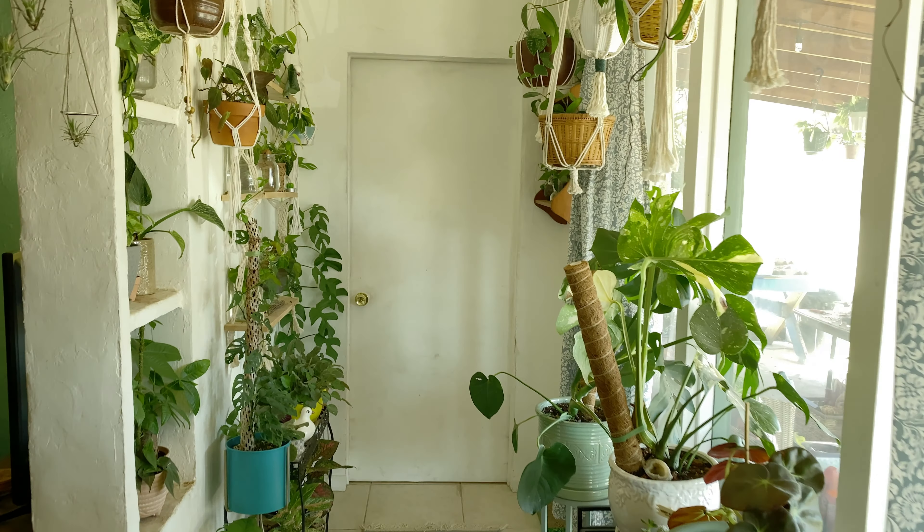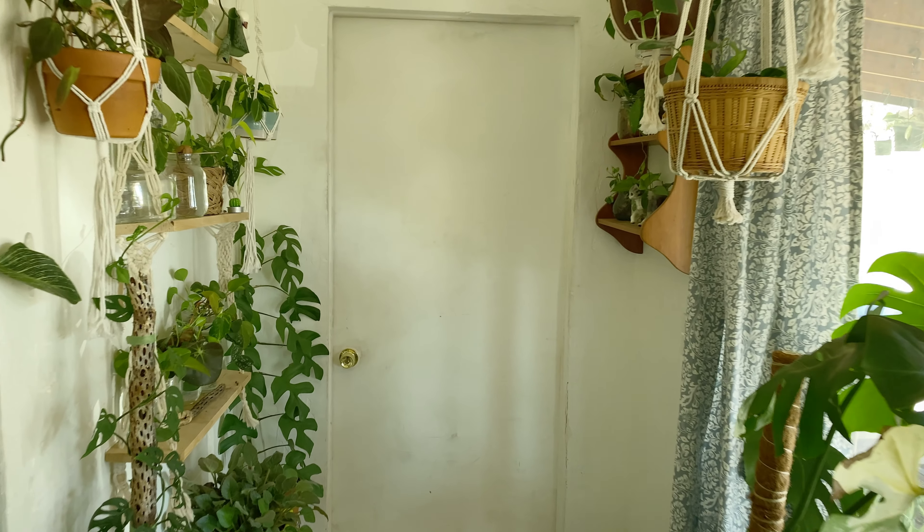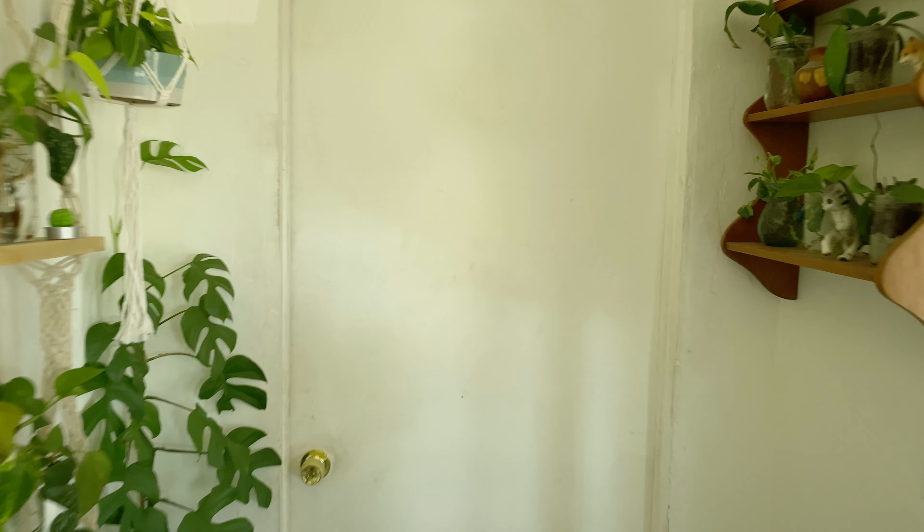So in this episode we are going to talk about humidity. Humidity is always on the minds of people who have indoor plants, especially rare tropical indoor plants who are used to a much more humid environment than we find in most places and most households around the world.